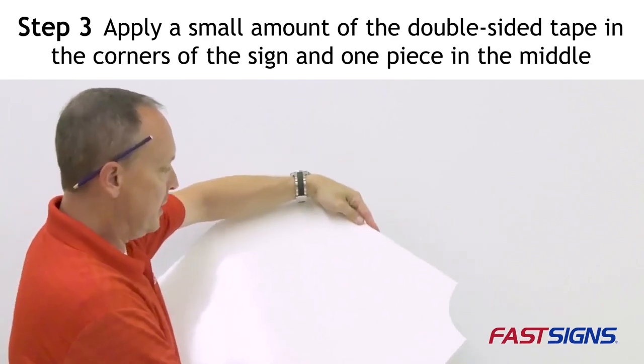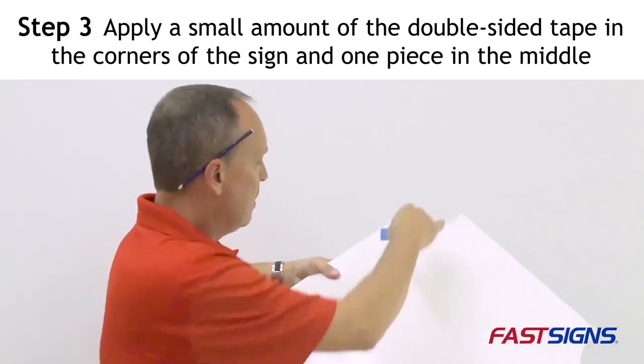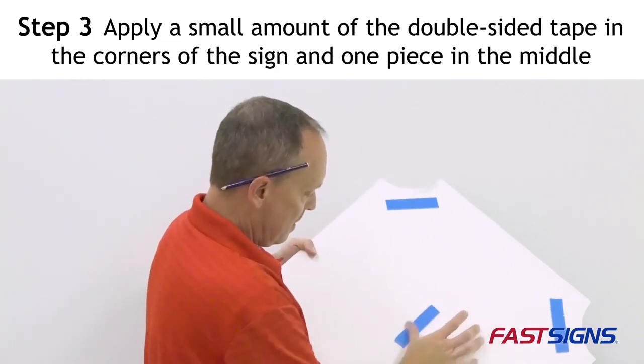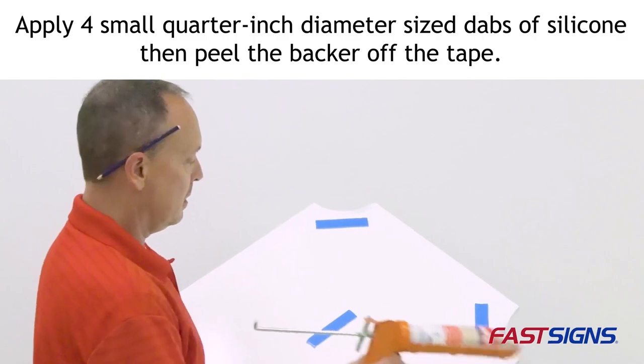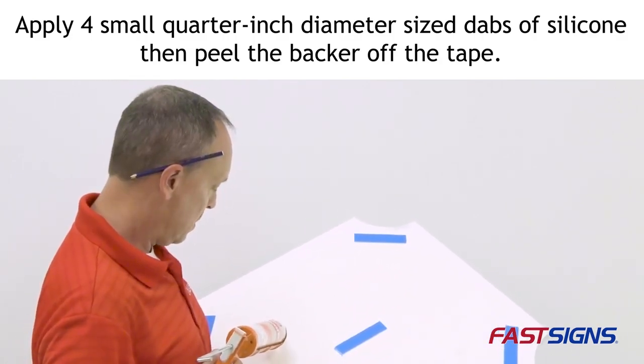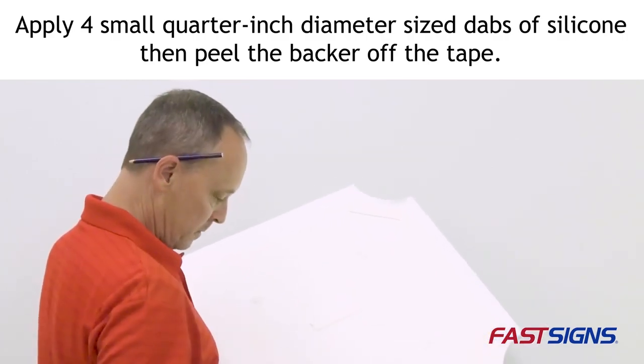Step 3: Apply a small amount of double-sided tape in the corners of the sign at a 45-degree angle, with one small piece in the middle of the sign. In addition to double-sided tape, apply a small quarter-inch diameter-sized dab of silicone. Then peel the backer off the tape to expose the adhesive.